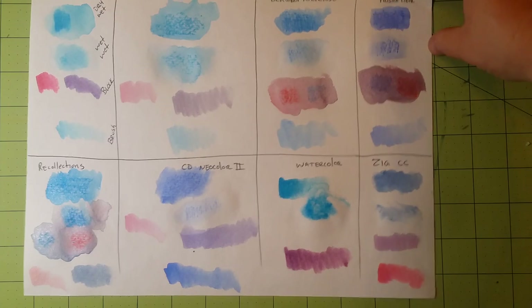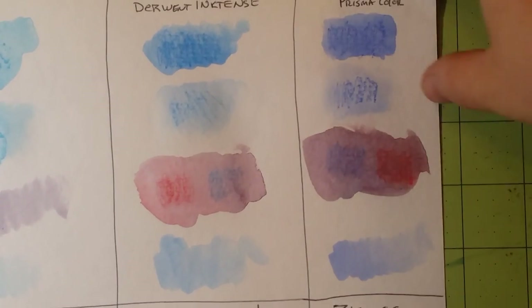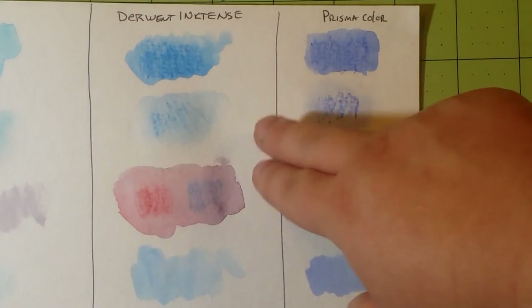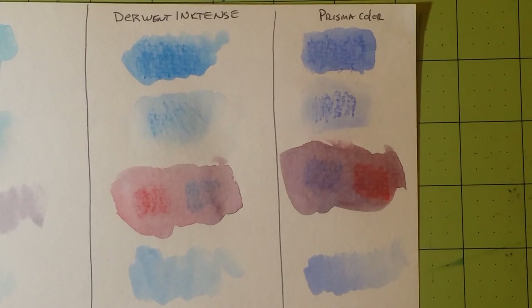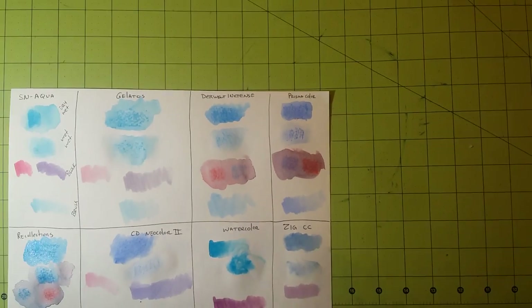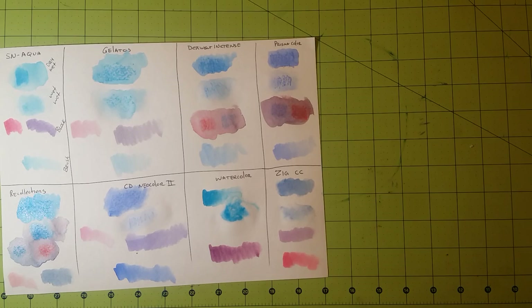As far as colored pencils go, we have the Derwent and the Prismacolor. These are water-soluble pencils — Prismacolor are actual watercolor, while Derwent Inktense have ink in them and will be permanent once dry. I can't really say one is better than the other because it's like comparing apples to oranges. I personally prefer the Derwent Inktense pencils because the color is very vibrant and they seem to spread more easily. As far as markers go, no contest — the Zig Clean Color Real Brush markers are fantastic.